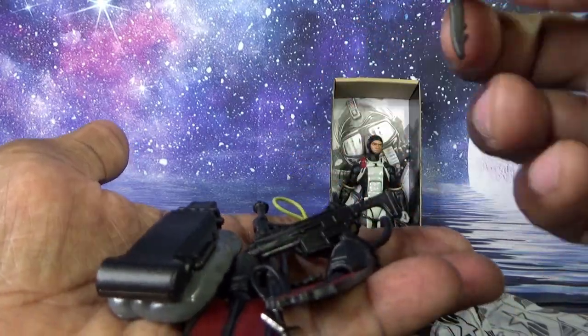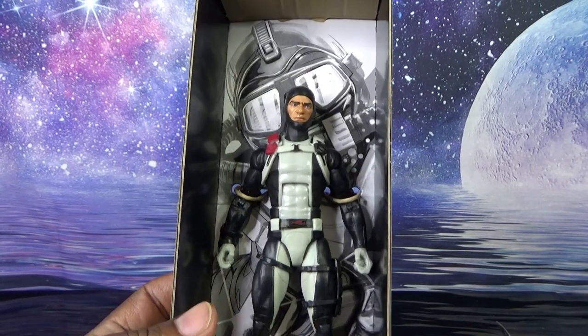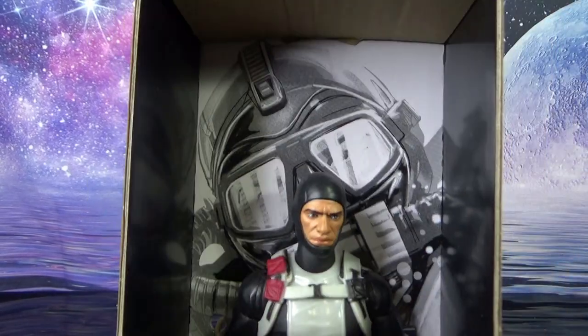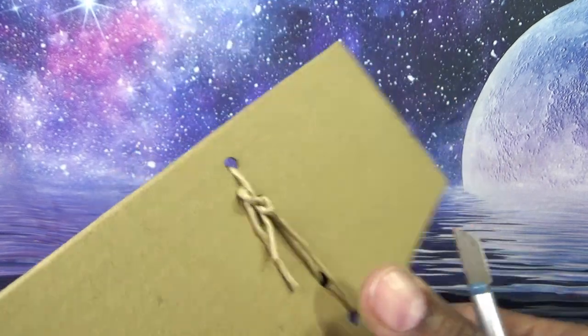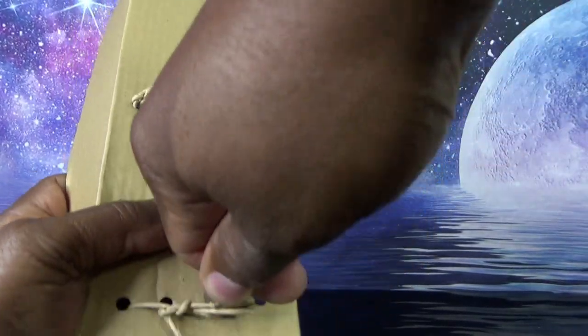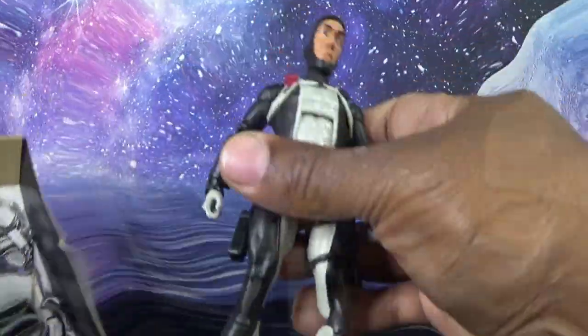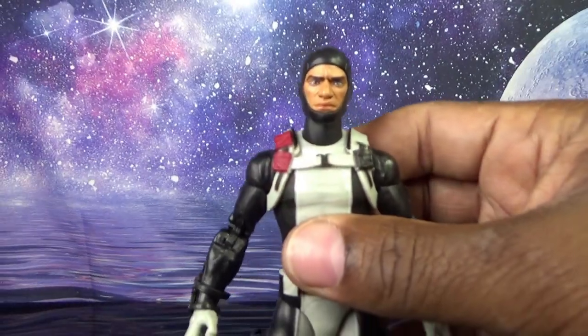Gun clip and a knife — well, let's call it that. The back of the little container has some artwork for Torpedo. He looks angry. Let's get this guy free. Just a little bit of effort and he is free. Let's get a closer look.